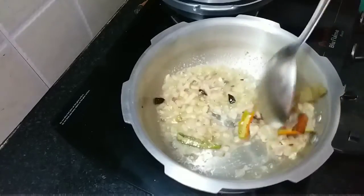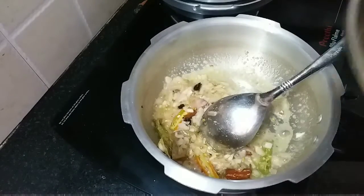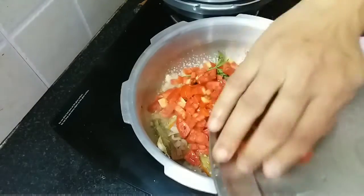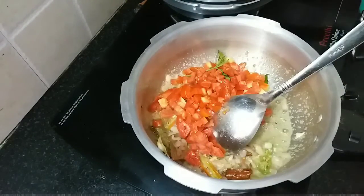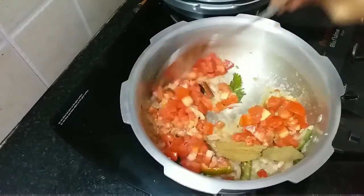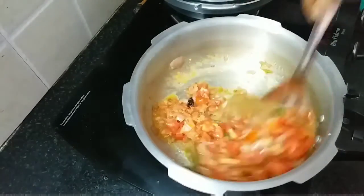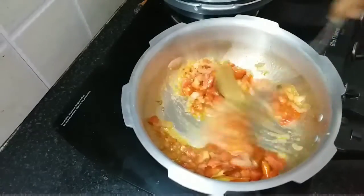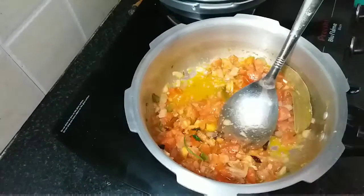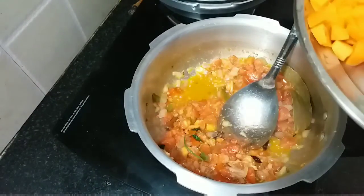Before it burns, add the tomatoes and sauté. You can add a little salt to make them soft, and also add mint leaves for flavor — I have not added today but you can if you want. You can start adding all the vegetables one by one.